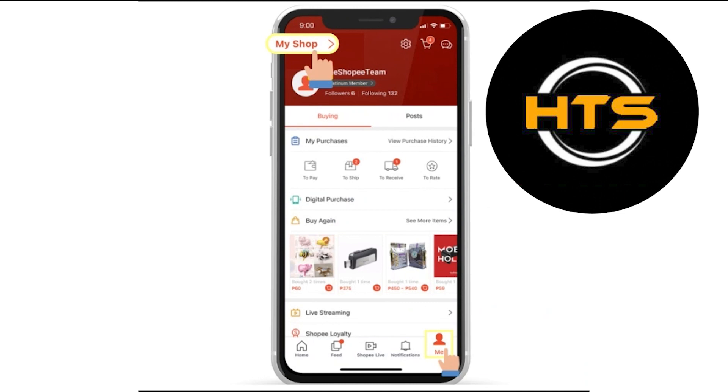First, go to the Shopee app on your smartphone. Make sure to log into your account here. Go to Me, located in the bottom right corner of the screen. Tap on Settings from the options provided. Here, it will provide different options.